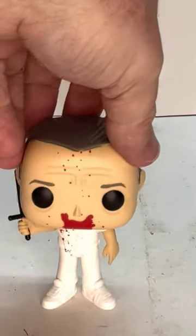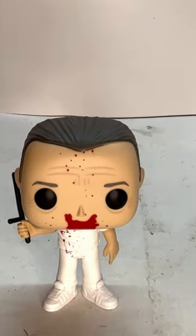So, overall, I think he's a really nice pop. He would definitely look good with the rest of your horror memorabilia and Funko Pops.